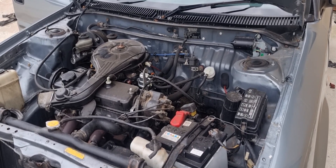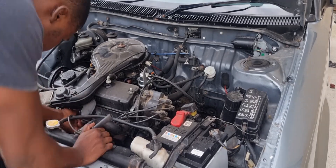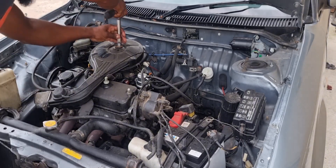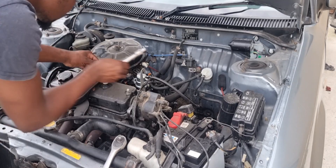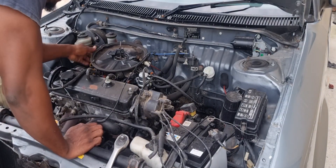As you guys could hear, the problem is rough idle — quite a lot of tappet noise — and the vehicle does not want to idle. You have to hold the accelerator pedal, keep revving the vehicle in order to keep it running.